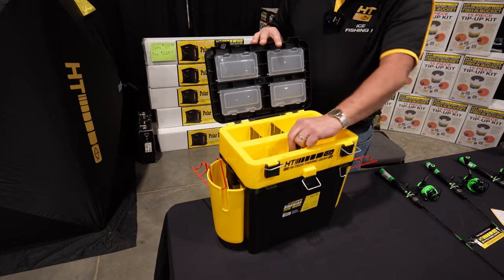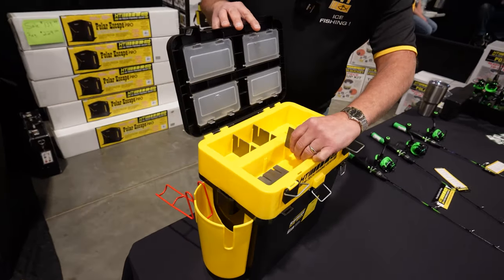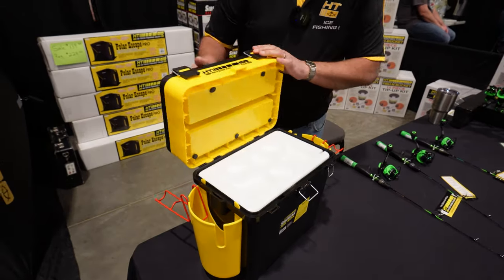This compartment here has removable slots where you can put your mouth spreaders, your pliers, any extra tackle, bobbers, bait — anything will fit in there. Then it latches closed.